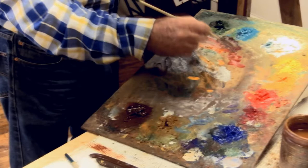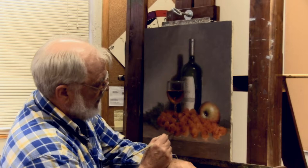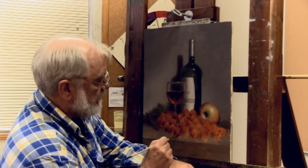I'm going to take some Burnt Sienna, some of the dark red, and a little bit of this dark green, and I'm going to get a very dark dark. I need to remember that my light source is coming from the upper right, so the lower left on these grapes is going to be in shadow.